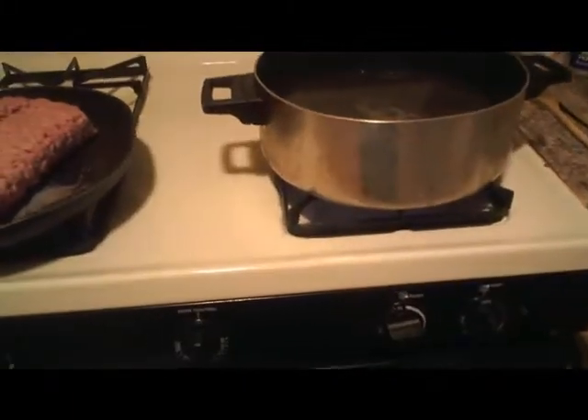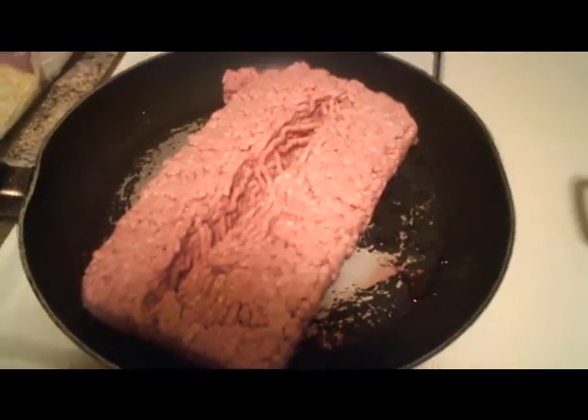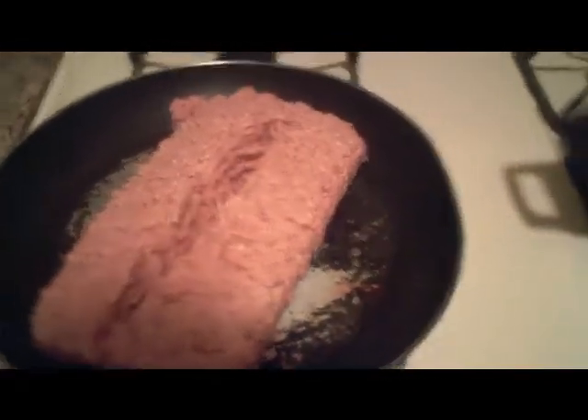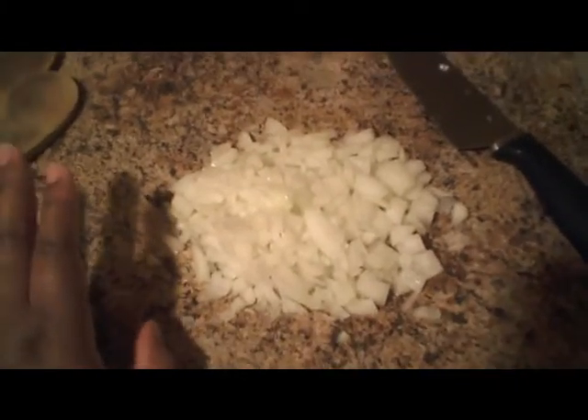Tonight I'm working on lasagna. I have water on the fire to get it boiling, and I have some brown beef here. I'm going to turn the fire on and get this browned up. I already have some onions chopped up — you want to chop them up kind of fine because you don't want big chunks in your lasagna.